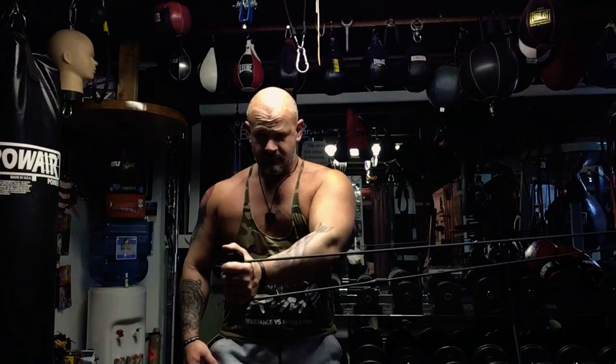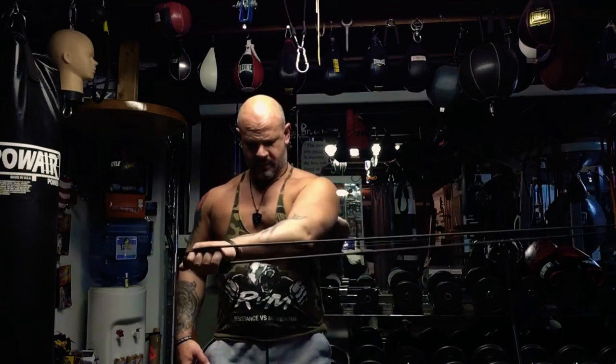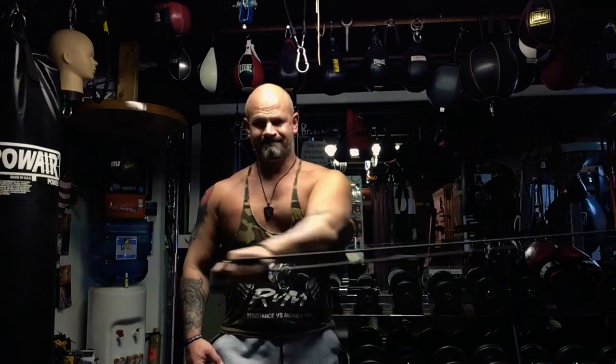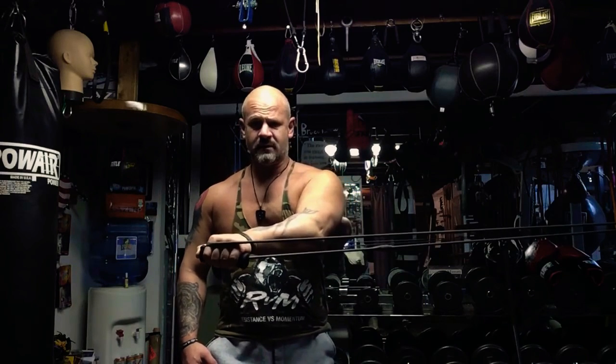One, two, three, four, five, six, seven, eight, nine, ten, eleven, twelve. Switch the grip. One, two, three, four, five, six, seven, eight, nine, ten, eleven, twelve.